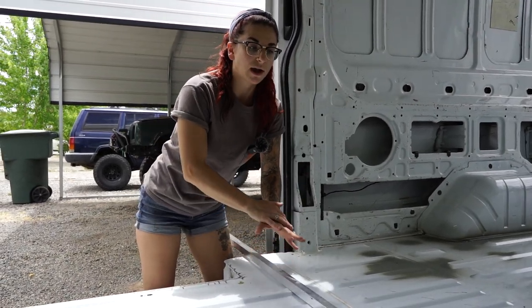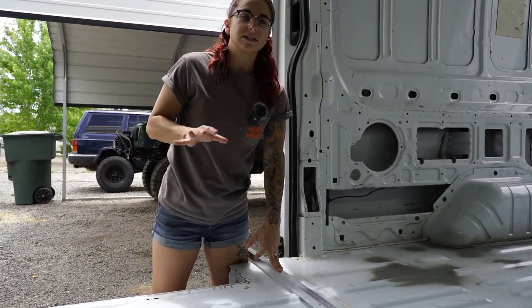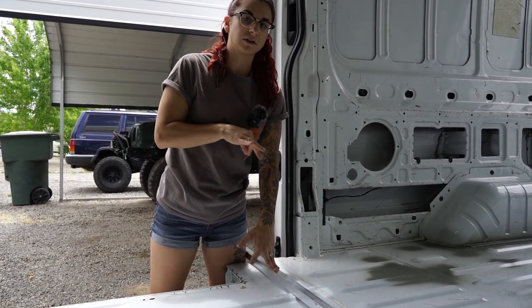We're going to figure out how many pieces of aluminum we want and where, and figure out how long they need to be. We have six ten-and-a-half foot pieces of this aluminum, so we're going to see what we can do with it.